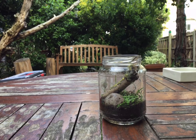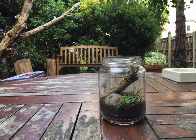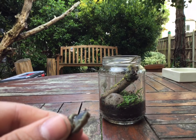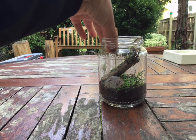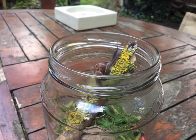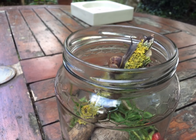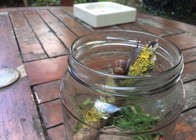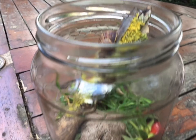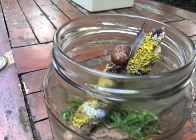Sorry guys, I forgot to show you the part where I put the actual snail in the enclosure, which was the whole meaning of the video. Let's try to put this guy in. It seems like he's liking his new enclosure, and this is going to be his new enclosure for a long time — until he reaches adult size. He's still a very small snail and won't be able to fit in this jar when he reaches adult size.